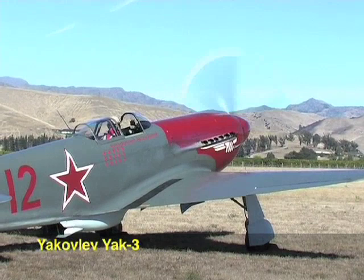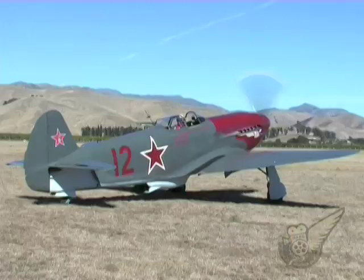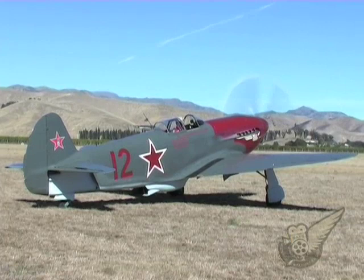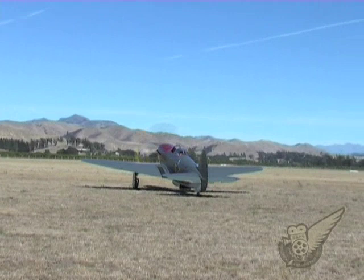Introduced in 1944, the Yakovlev 3 is often regarded as the ultimate Soviet fighter aircraft of the Second World War. Based on the older Yak design, which featured relatively heavy wooden wings, the Yak 3 had lighter wings of metal construction and a more powerful engine. Combined, these features added over 100km an hour to the top speed of the design.